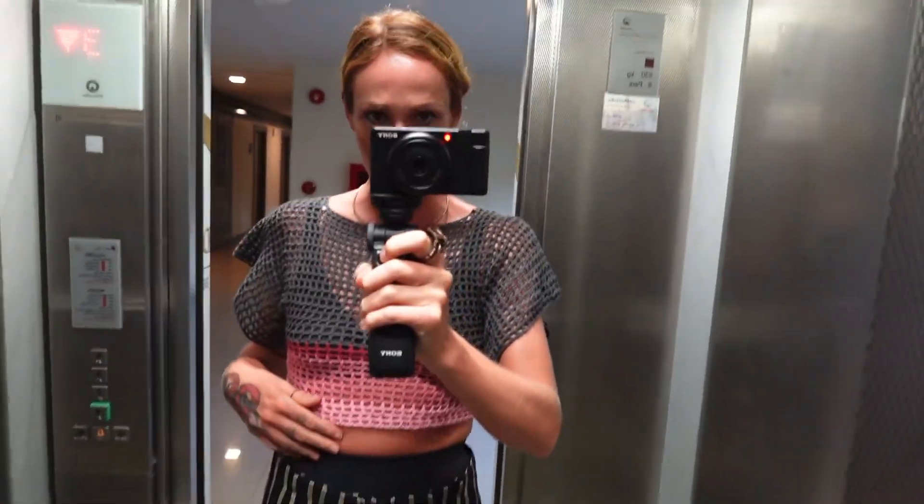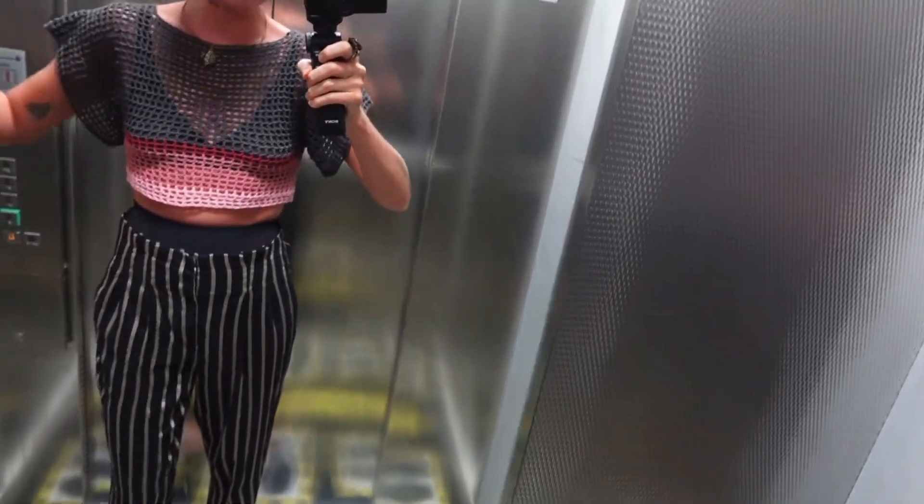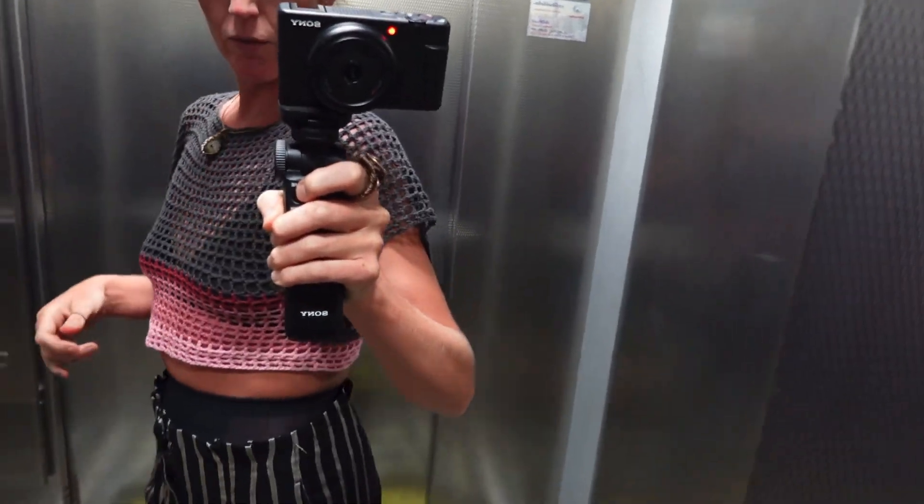These are new shorts as well — they're super tight. But yeah, I do like the sleeves on this. I think it's a good pattern.